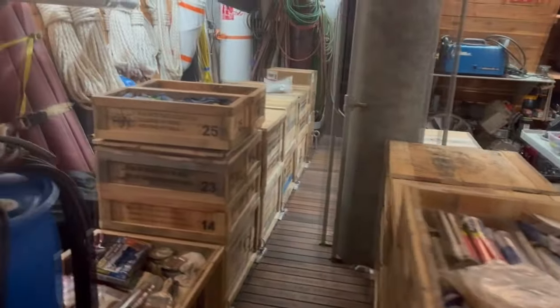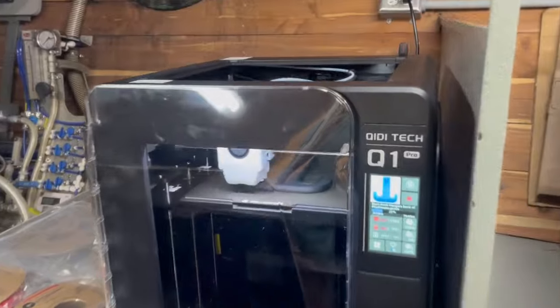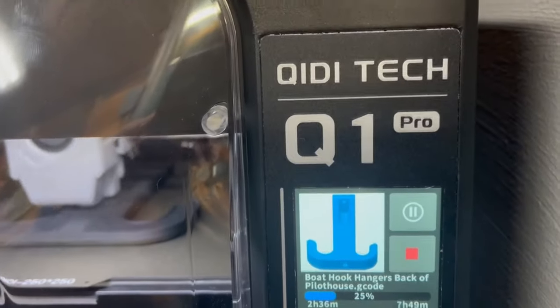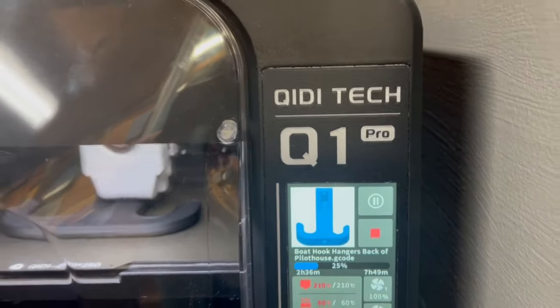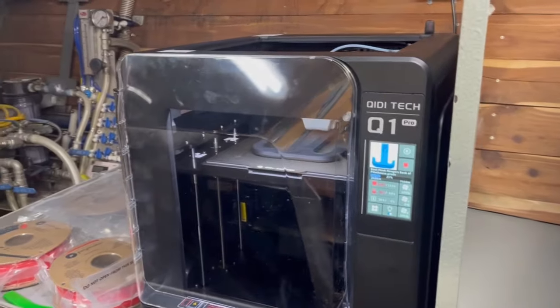I've been loving my storage boxes, by the way — check this out. I finally broke down because of Andy; he convinced me, and I am printing 3D parts for the boat. A Q1 printer — if you want to buy one, I've got a link, I'll put it in the description. You can save $130 until they raise the price back to $600. I just love it, so there'll be a video on that.